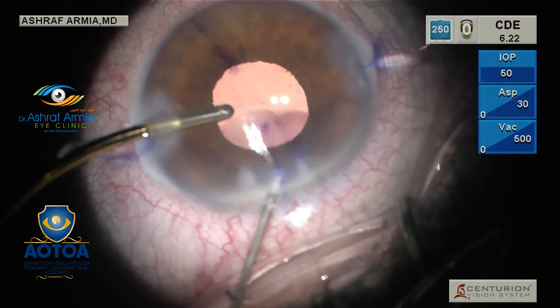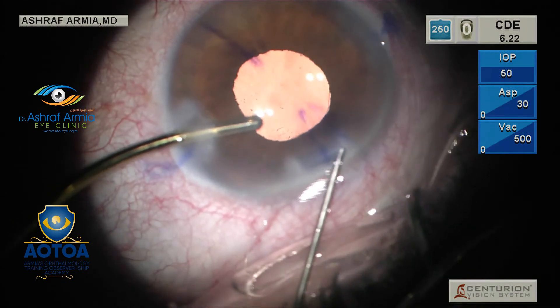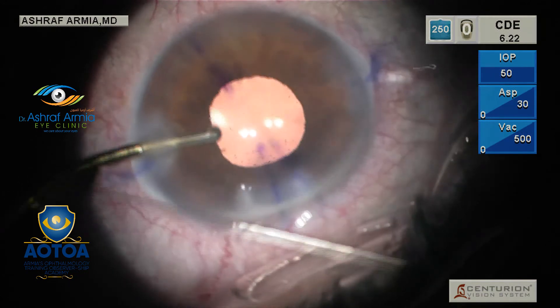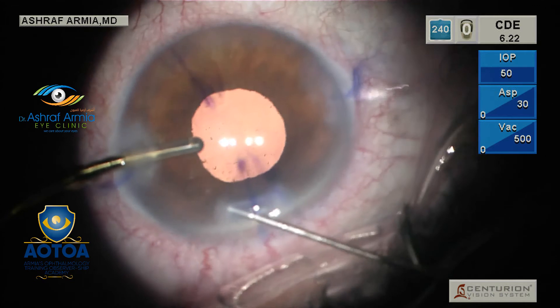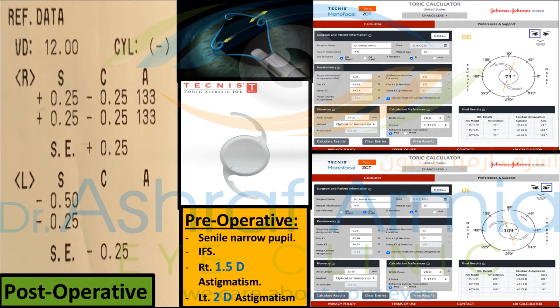Hydration before you remove your irrigation is mandatory to maintain your anterior chamber and preserve the good IOL position you achieved during placement. After finishing the operation, this is how the patient looks post-operatively — he had 1.5 diopters on the right and 2 diopters on the left, but post-operatively we corrected the full astigmatism.